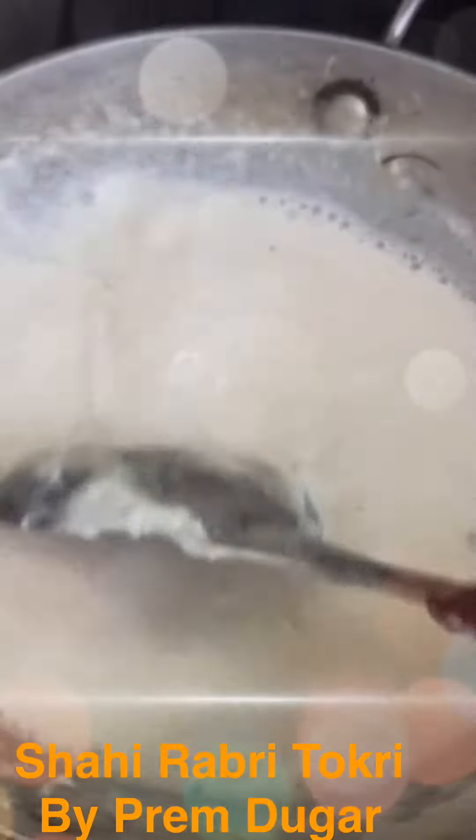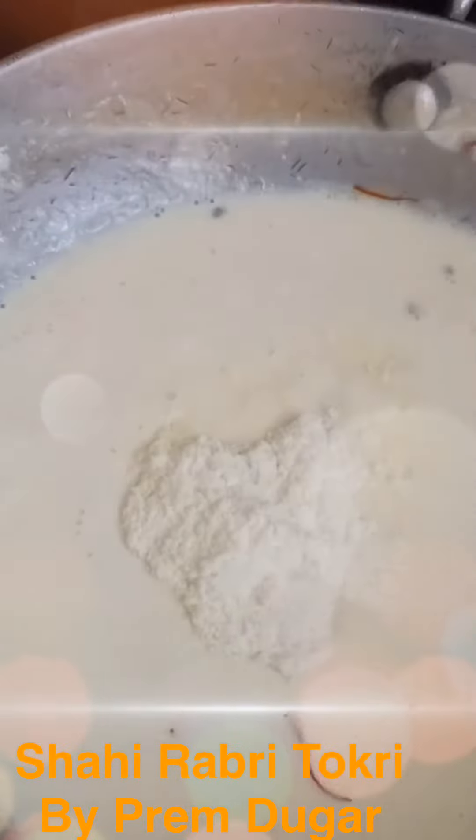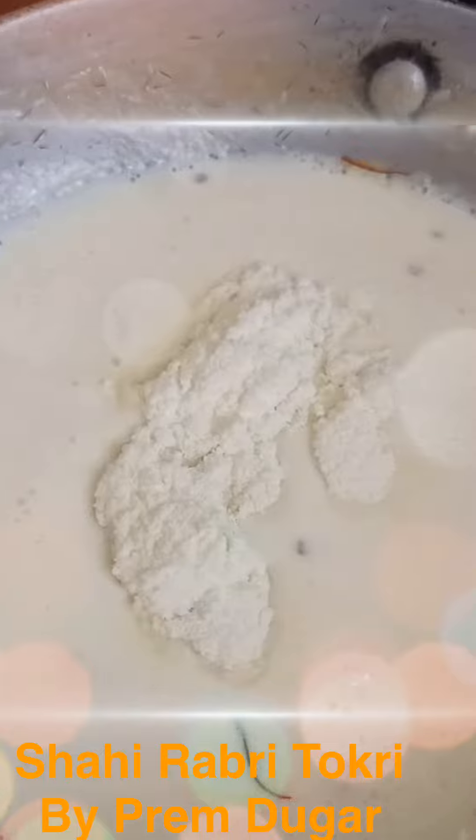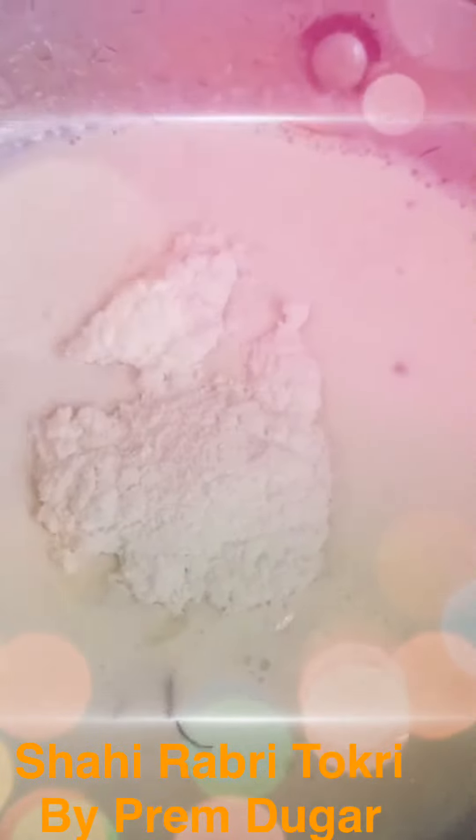I'm going to add cardamom to the milk and cardamom to the vermicelli. I'm going to add saffron strands to this milk and mix it, and I'm going to cook it until it is semi-thick consistency — a little less than mawa. I'm going to add three spoons of milk powder to this and stir it nicely and make it a little bit thick. Mix it until it is cooked.